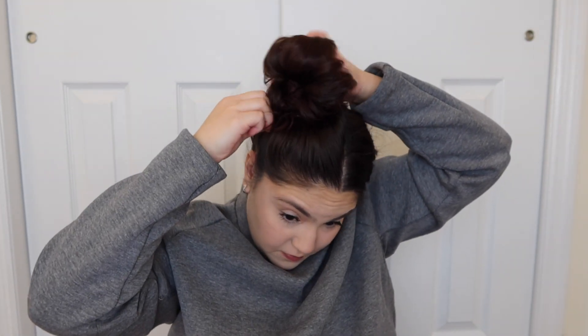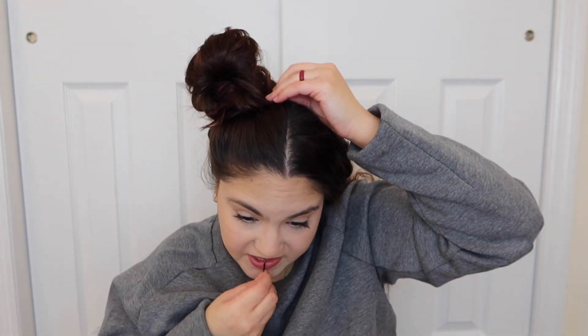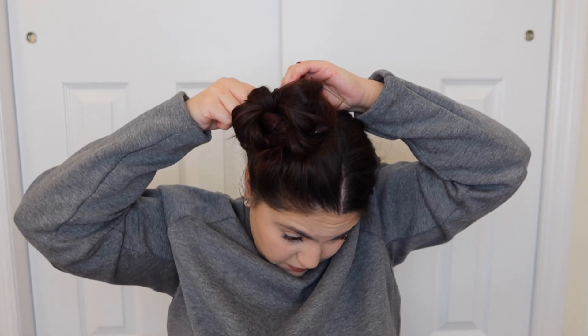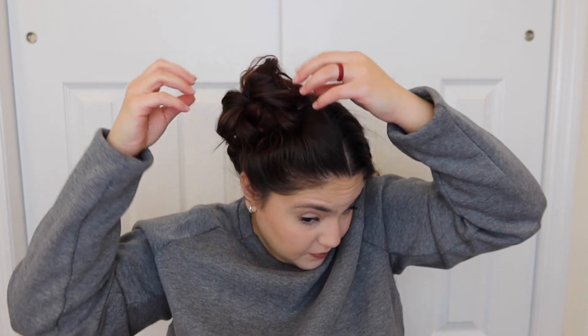Bobby pin the fanned-out part of your bun and any loose hairs to however you want it. If you want it nice and fluffy you don't have to bobby pin that much, but I felt it was a little too out there so I bobby pinned as much as possible and made it look like it was opening on my head — kind of like a donut bun — pulling the top part of the fan down and pinning it. Then I do the exact same thing on the other side. The messier it looks, the cuter it kind of looks, so make it your own.